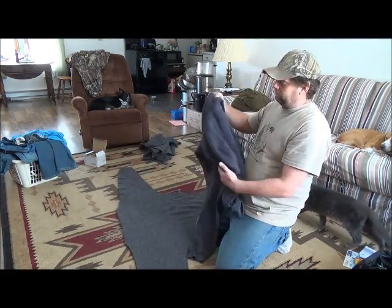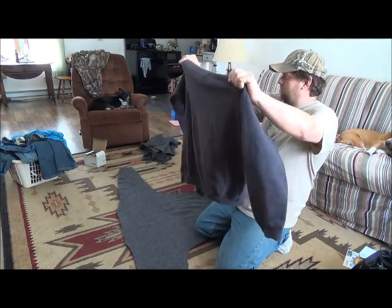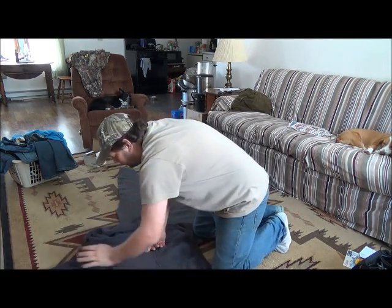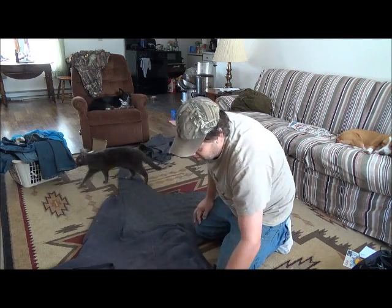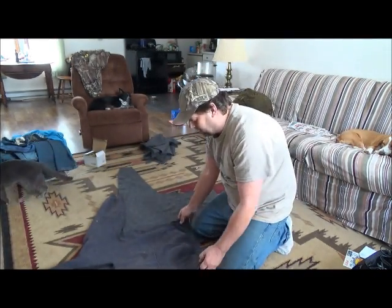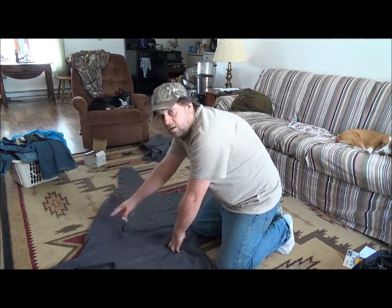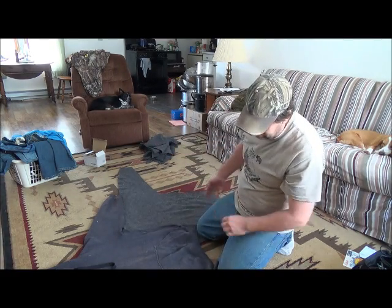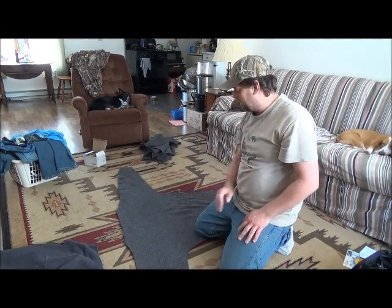I already have it cut out. Basically all I did was take one of my bigger sweatshirts that is very big on me, because I wanted a wool hunting shirt to end up being kind of baggy and have lots of room for extra clothes underneath. I just laid it out, cut out one side of my shirt, then folded the blanket over and cut the other side out so that both sides are equal.